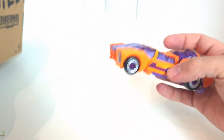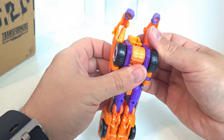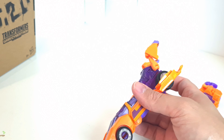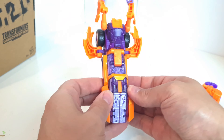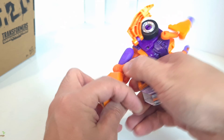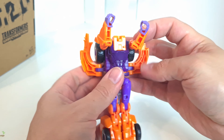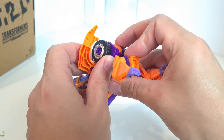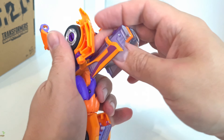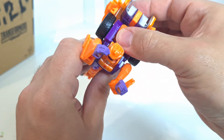I haven't got all the other fembots here side by side, but I do have Greenlight. I only did a review of it the other day. I'll quickly show this one back in robot mode and share it alongside Greenlight. Then I will be doing another review showing all of them combined — I think the combined mode is called something like Athena. Correct me if I'm wrong; I'll look that up before I do that review.